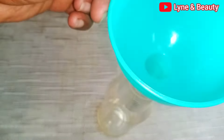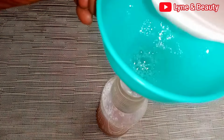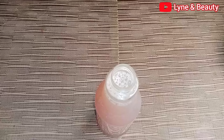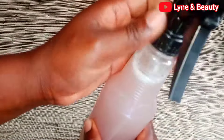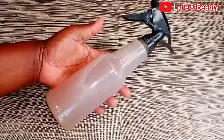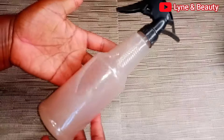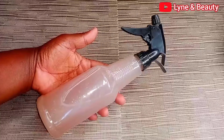Get your spray bottle and a funnel, then add the onion juice to your spray bottle. This is how simple it is to make onion juice, and this journey is going to be amazing. A lot of people doubt onions, but onions are so amazing for hair growth. This challenge is going to be great — you can start today, or you can start the next day. Just keep following these videos.